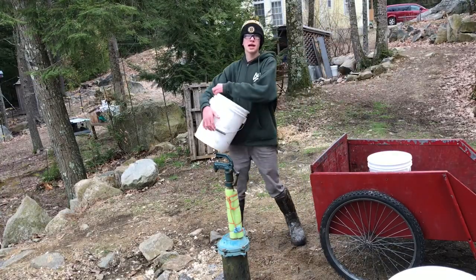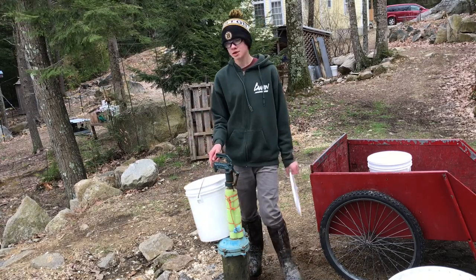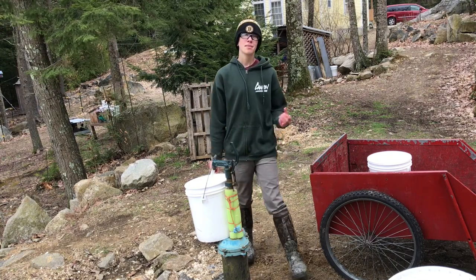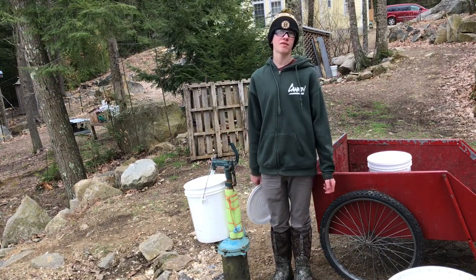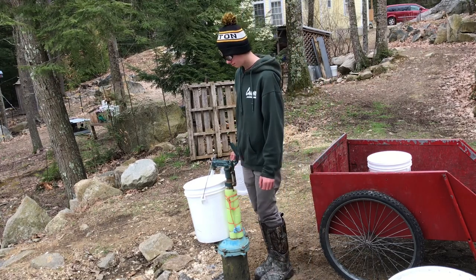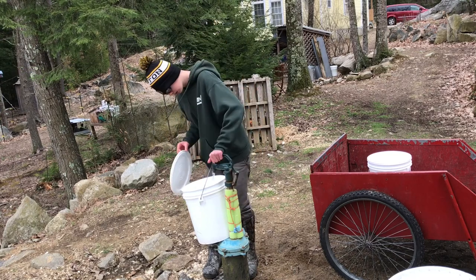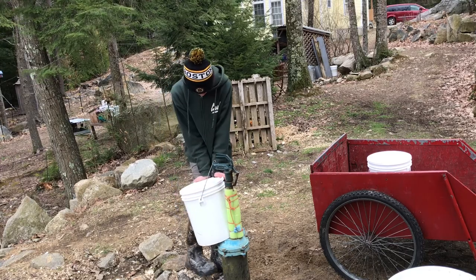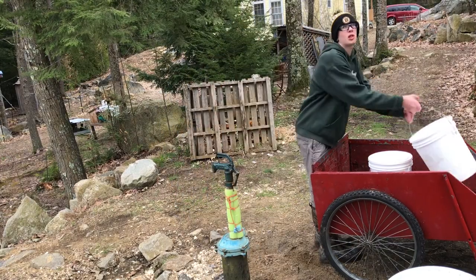We're going to start doing night chores now. As you saw in my last video, it was morning chores — I used about 30 gallons just to fill up their pool in the morning. But at nighttime, I only need about 10 gallons, maybe even seven and a half, to fill up their little buckets. Buckets with lids spill a lot less.